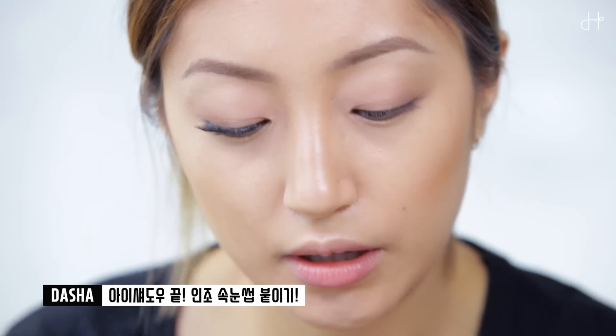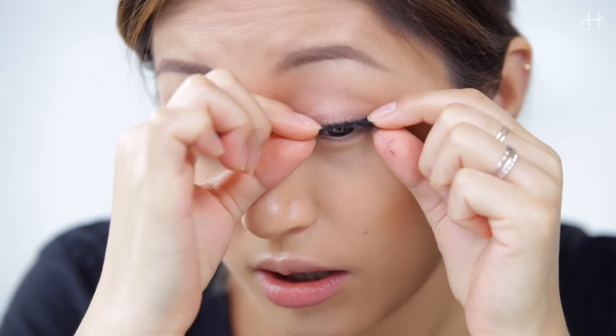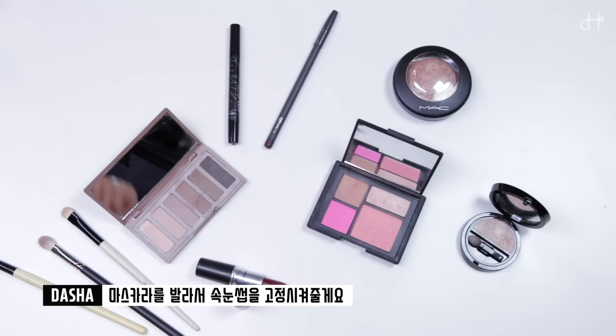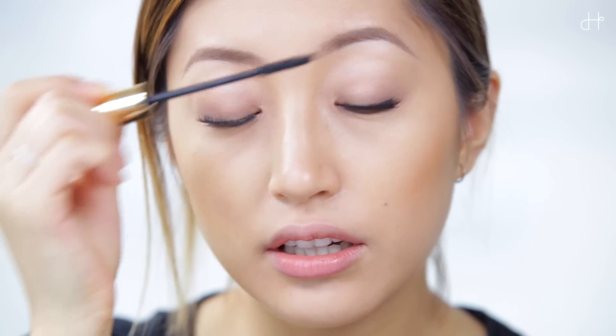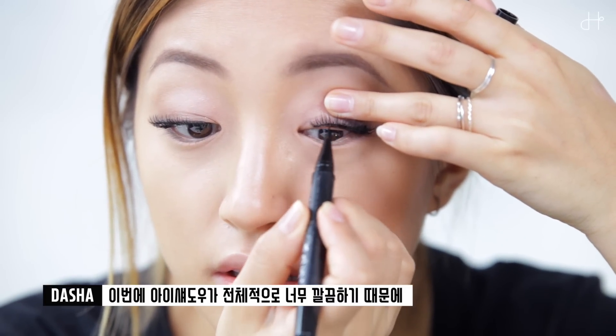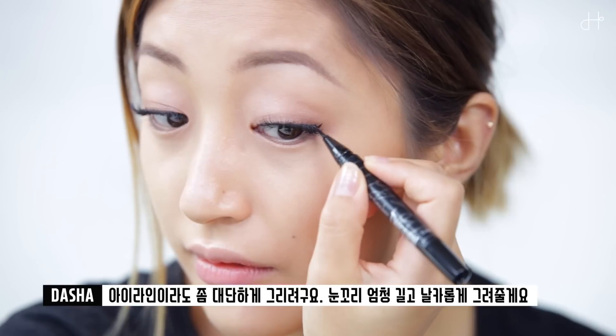Done with the shadows and I'm applying false lashes. Seriously, it's never easy for me to apply false lashes — I hope someday I'll get better. I'm adding a little bit of mascara to hold my real lashes, then filling the empty spaces between lashes and drawing the liner as well. Since the eyeshadow is really clean today and it almost looks like you're not wearing any, I'll draw the line longer than usual and super sharp.